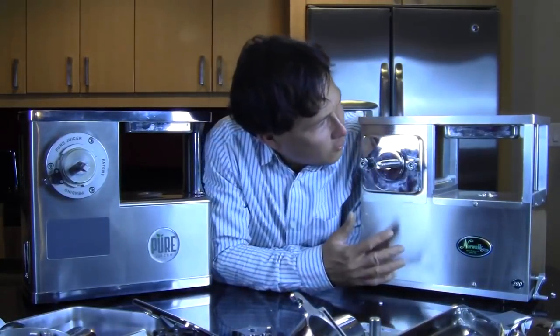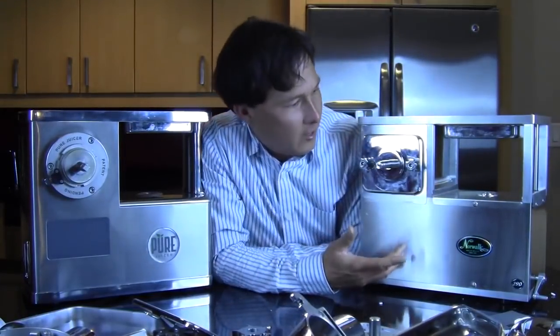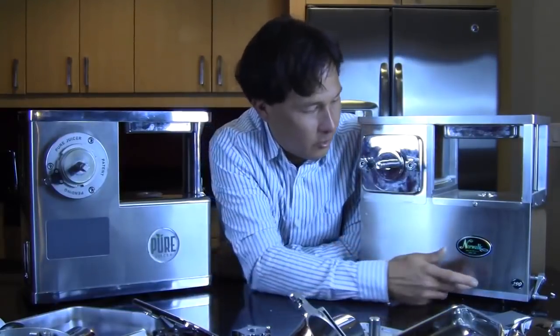I don't know if there are any other major things I want to point out, but to me the Norwalk looks kind of like it's pieced together with all these screws. The internal pressing arm is about 30 millimeters on the Pure and 25 millimeters on the Norwalk — that extra area gives you more force and a much more durable and stronger part with less play as it raises and lowers, translating into more pressing power.